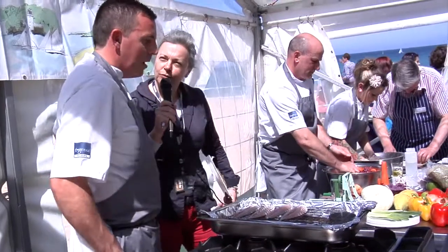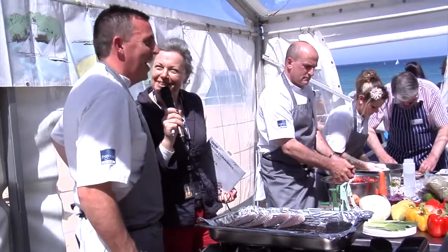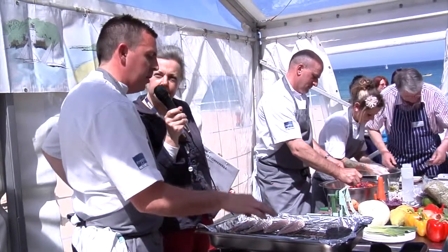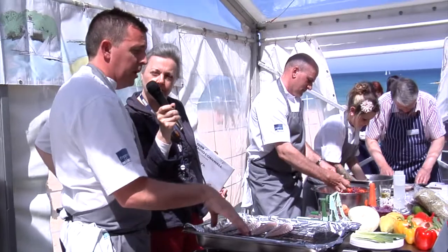And any of us could do this in our oven? I hope you could, yeah. It's a bit messy. It's good to do it on a barbecue, because you can smoke your kitchen out, which I'll probably do in a minute.